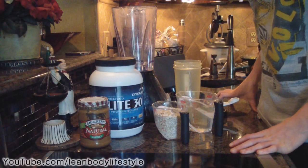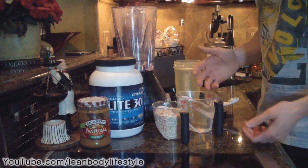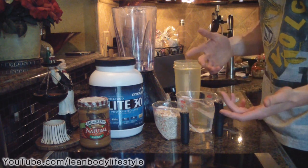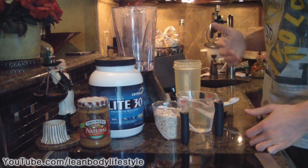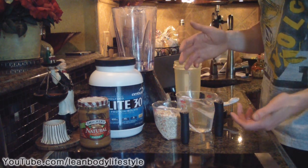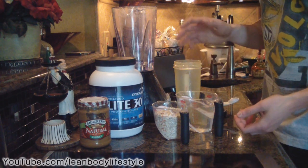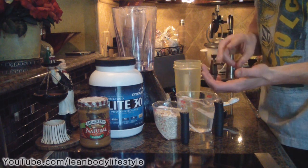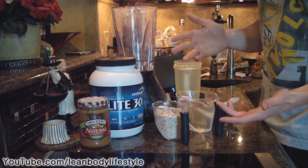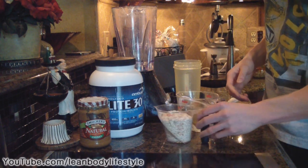Hey guys, it's Michael from Lean Body Lifestyle. Today I'm going to show you how to make a meal replacement shake. The reason I'm showing you this is because school is about to start for a lot of people, and it's really hard to eat every couple of hours when you're in class. With this recipe, it's going to have the same nutrients as a meal except in liquid form — you'll get protein, carbs, and fat, and you can probably split this into two servings. Let's get started.